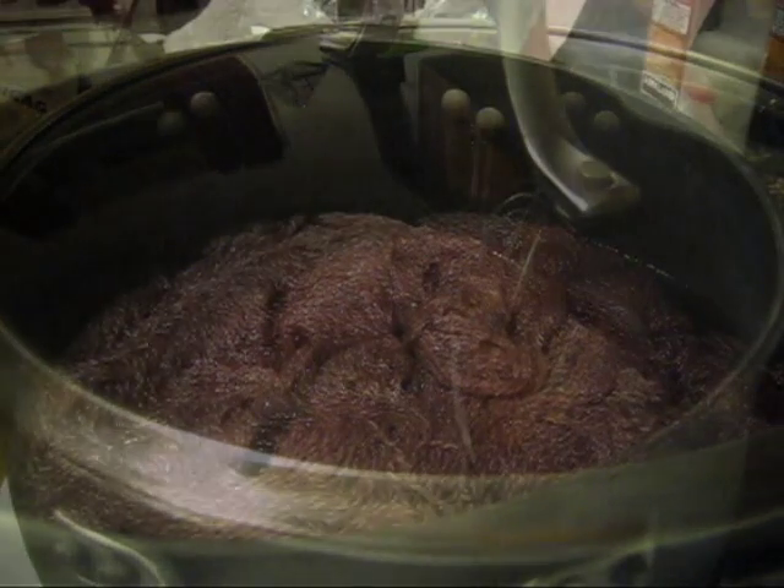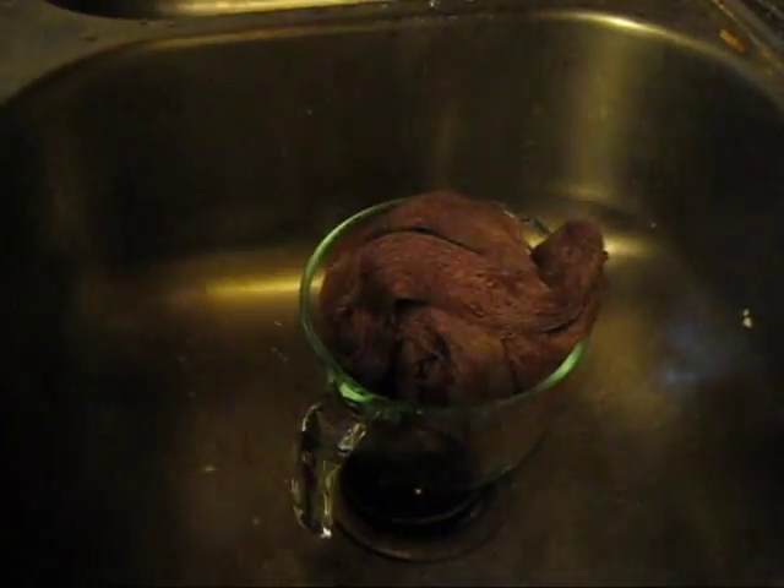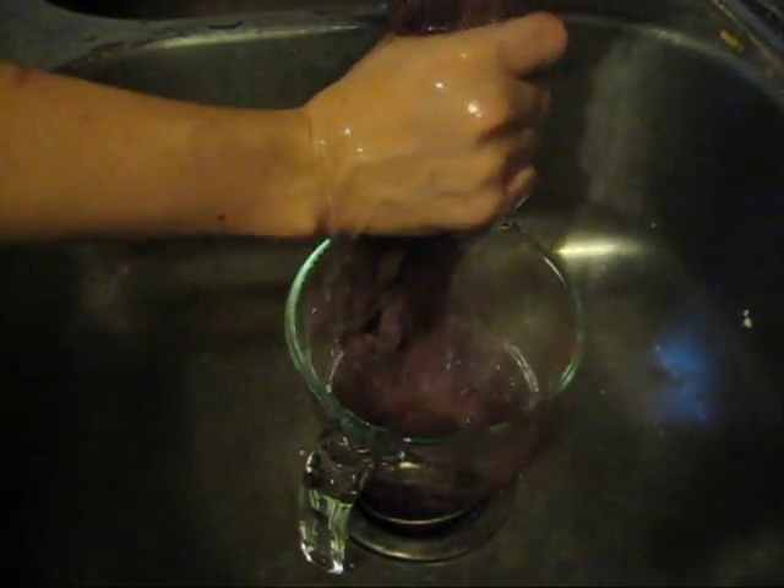The yarn has been sitting in this wine solution overnight. There definitely is still color in the water. I'm just squeezing out some of the wine in case I decide to reuse this bath. Now it's time to rinse — I've got cold water right here and I'm rinsing out the yarn, hoping that we get some color remaining behind.